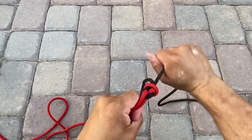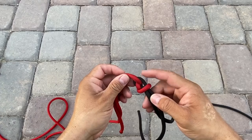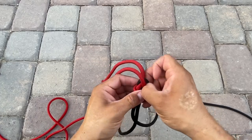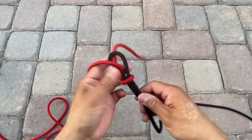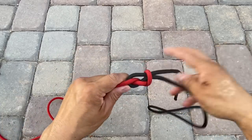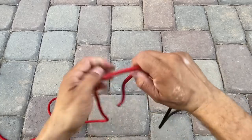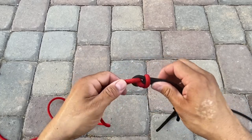Now if I do want to adjust it, I need to pull in some slack right here, so I'll just pull this up. While it's loose I can adjust it. But then again, when it tightens down it's not going to move until I put in some slack.